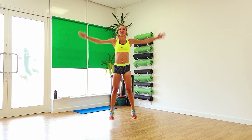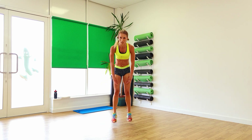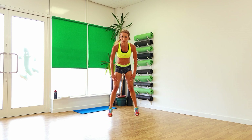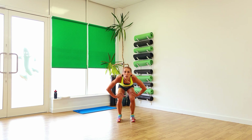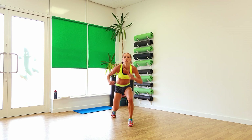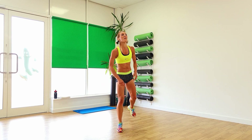Feet in together — cardio! Narrow squat, take it wide, in and out. Pull it in, lunge. Four, two, and one. Well done, very good.